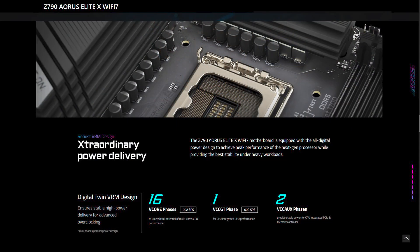This motherboard uses the Intel Z790 chipset and is compatible with all the 13th Gen and the latest 14th Gen processors on the LGA 1700 socket. It features a digital twin 16 plus one plus two phases VRM solution and extra large heatsinks with four times the surface area for cooling.